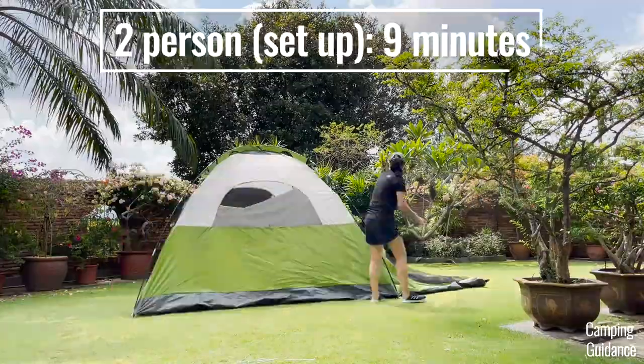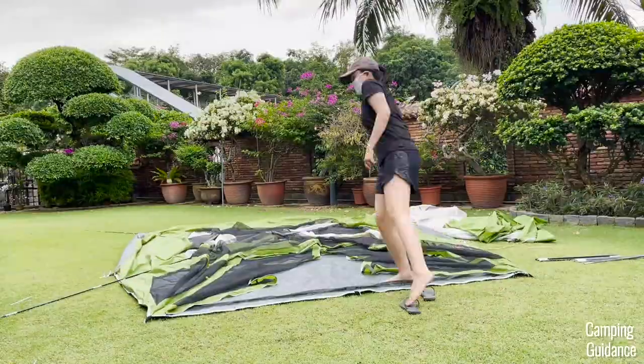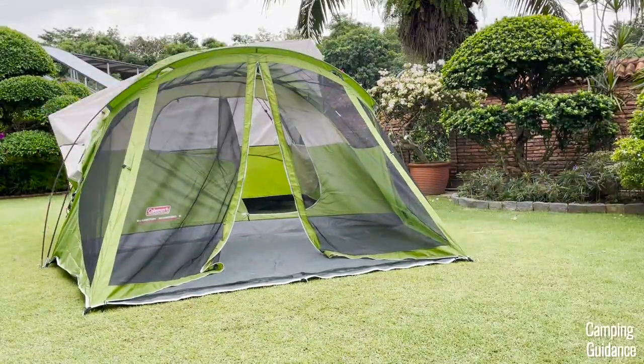It took my bro and I about 9 minutes to set up the entire Evanston 6-person tent, and I set up the entire tent on my own in about 17 and a half minutes, so slightly less than double the time.